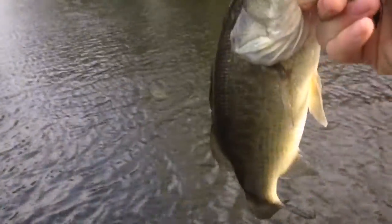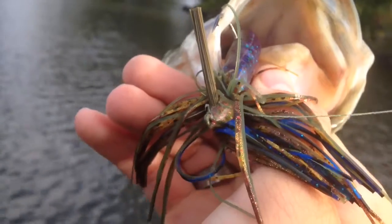Hey guys, I'm out here — it's pretty windy as you guys can tell. I just caught this fish on a Fishing Frugal Lures Blue Goal colored swim jig. Hopefully I can get some more fish.